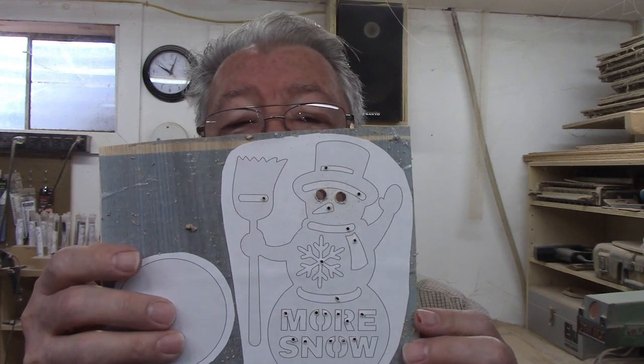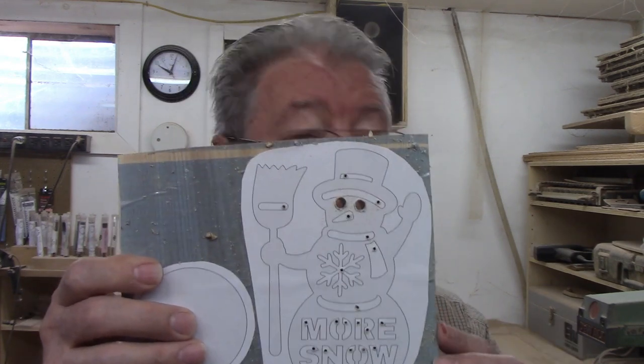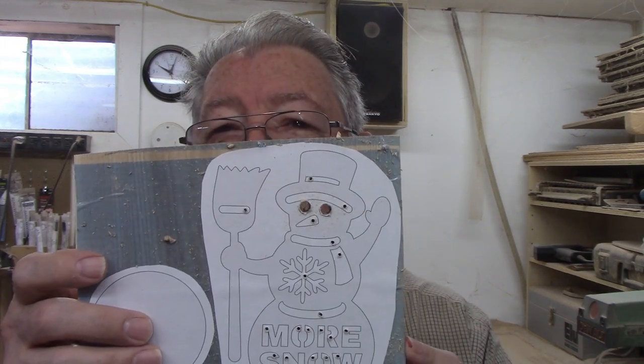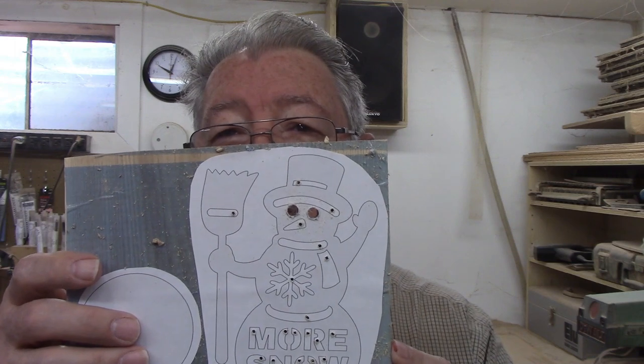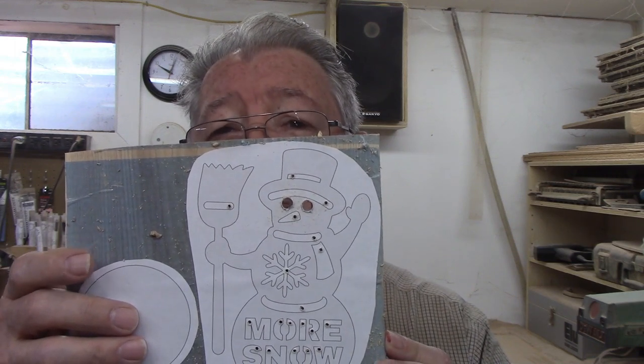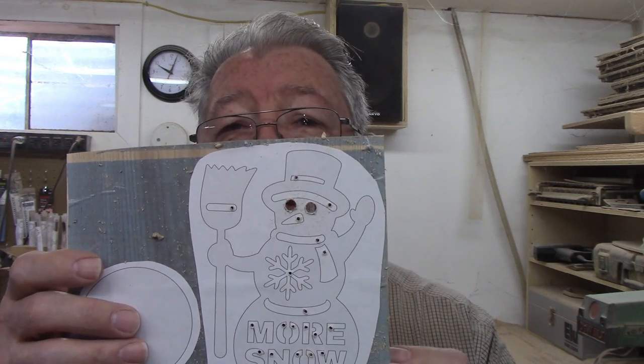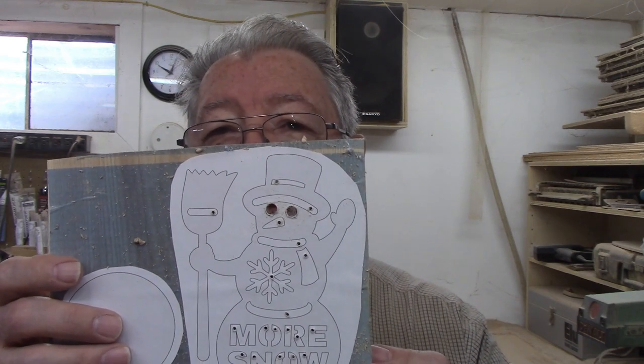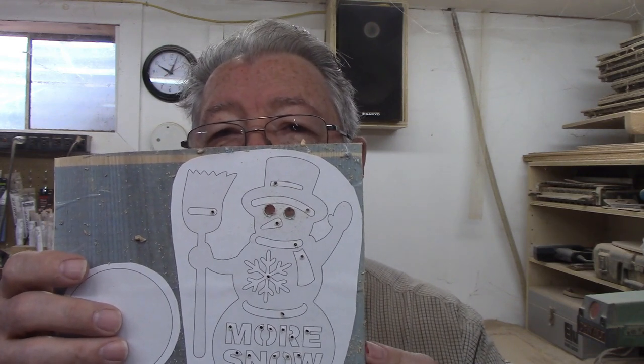I drilled the pilot holes for the interior cuts with a 3/32nd drill bit. This was large enough to accommodate the scroll saw bit, yet small enough to fit inside the various spaces I would be cutting. I measured the eyes and they were one quarter inch in diameter, so I made those holes full-sized. I'm making four of these snowmen, so it was worth the time it took to switch to the larger drill bit.